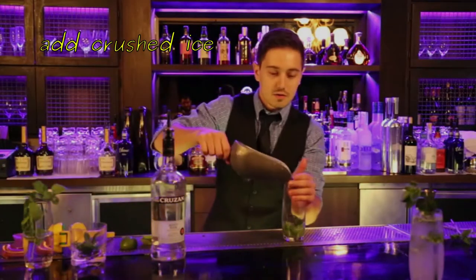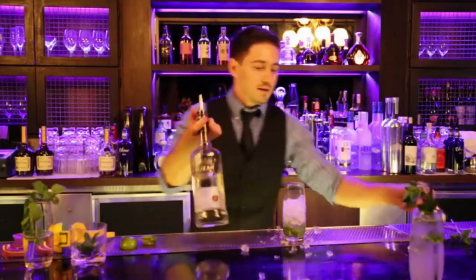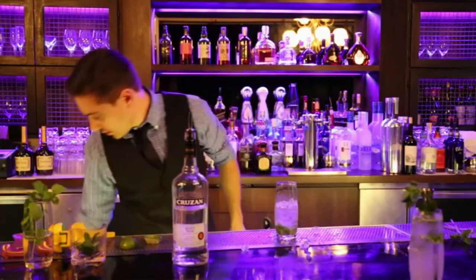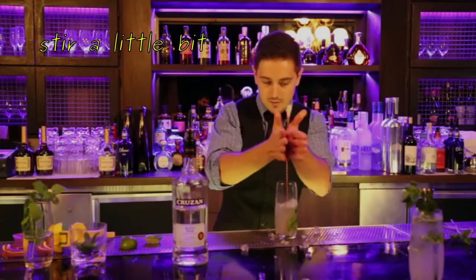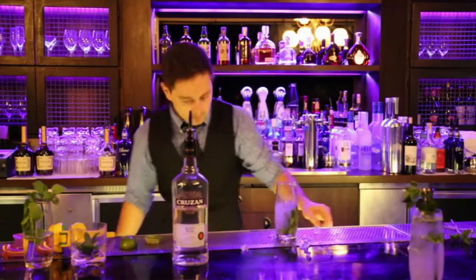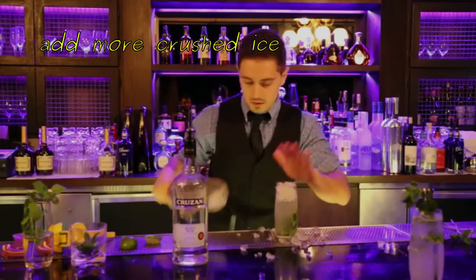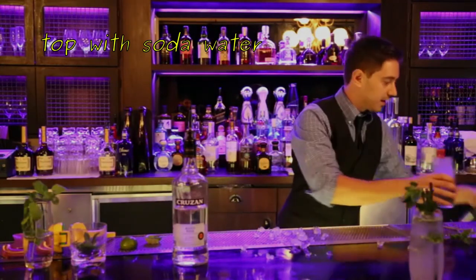And I'm gonna put some crushed ice over. Then two ounces of rum. I'm gonna take my bar spoon and give it a nice whizzle. I'm gonna take some more crushed ice, and then put my soda in — top it off with soda.